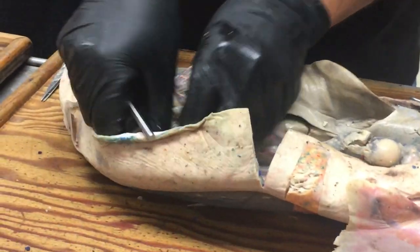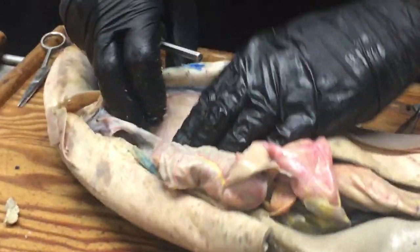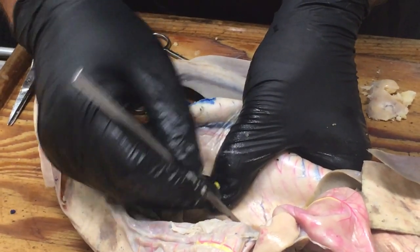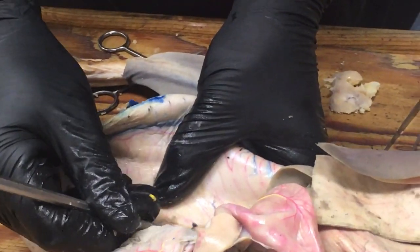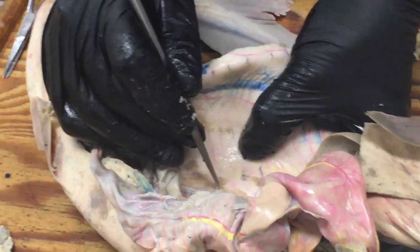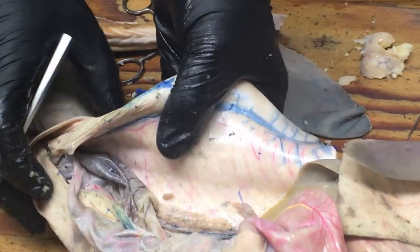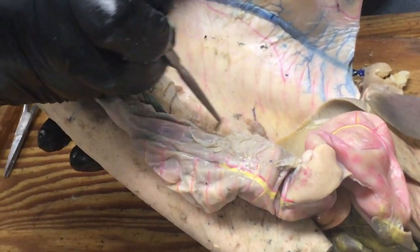Kidney. The kidneys in the shark are a little bit tricky because people want to look for an actual organ, and instead all they can see is this kind of dark strip of tissue running along the dorsal body wall. The kidney runs along here as this strip alongside the blood vessels. We'll get into more detail with it when we do the urogenital reproductive system.